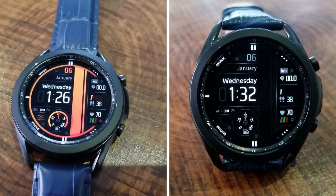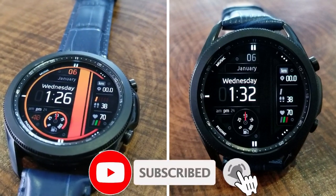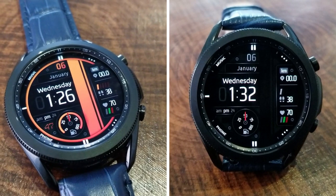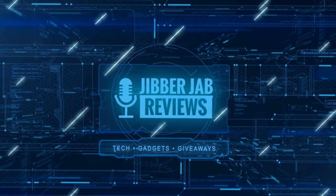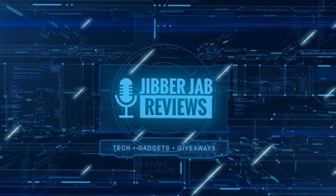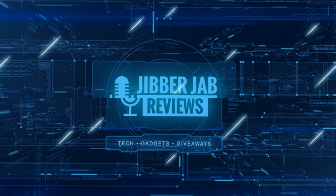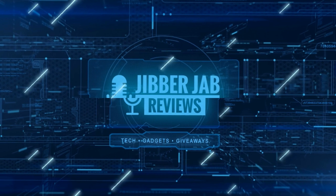Thanks for watching the review. Please remember to smash that like and subscribe button before you leave. If you liked it, show some love with a thumbs up, subscribe to the channel, and share the video with your friends — your support really helps keep the channel going so I can continue to offer discounts, giveaways, and fresh content. See you in the next episode — take care!